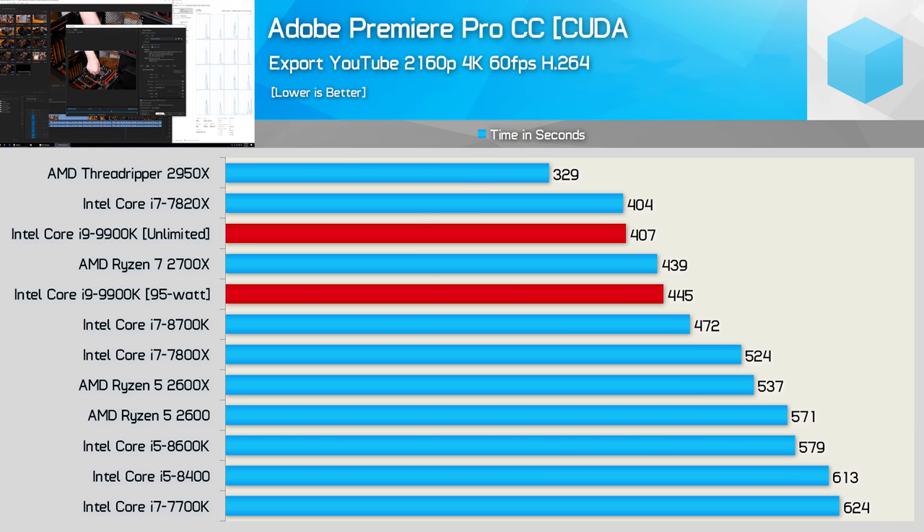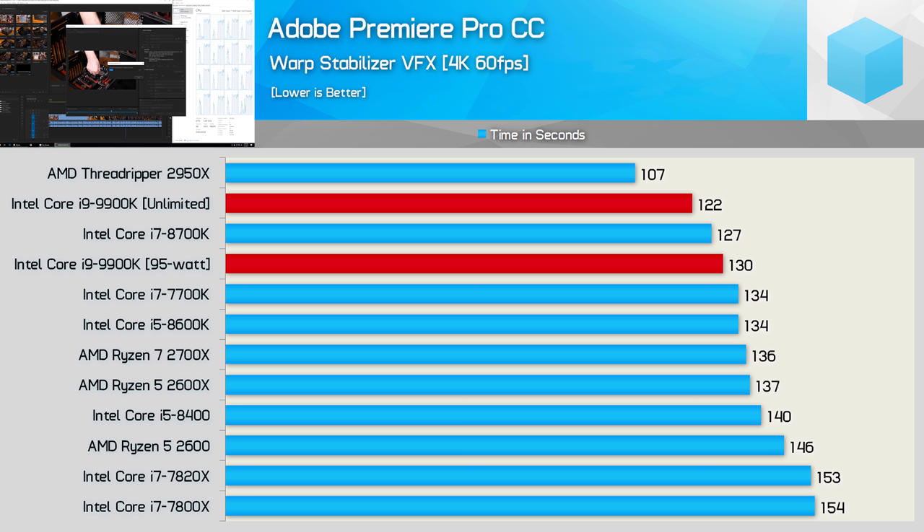In a Premiere Pro CC export, we see the 9900K coming in behind the 2700X, albeit by a small margin. It's interesting to note that the unlimited 9900K configuration matched the 7820X, a 140-watt part on the same process. I've said previously that the 9900K should have at least a 140-watt TDP rating, and that does seem to fit. The Premiere Warp Stabilizer test doesn't max out all cores all the time, and here we see just a 6% reduction in performance with the TDP limit in place — though that was still enough to see the 9900K come in behind the 8700K.